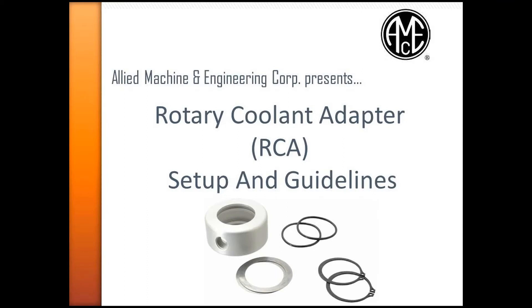Allied Machine and Engineering Corporation presents their guidelines for the Rotary Coolant Adapter setup. A Rotary Coolant Adapter, or RCA, allows for a flood coolant system to be plumbed into the holder, directing the coolant to the cutting edge. This is beneficial for machines that are not through-spindle capable and will improve drilling performance.